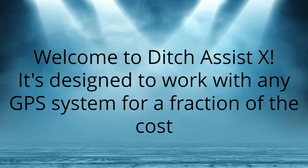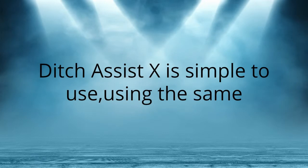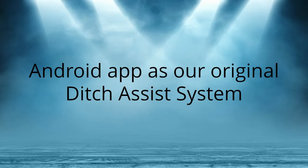Ditch Assist X is designed to work with any GPS system for a fraction of the cost. Ditch Assist X is simple to use, using the same Android app as our original Ditch Assist system.